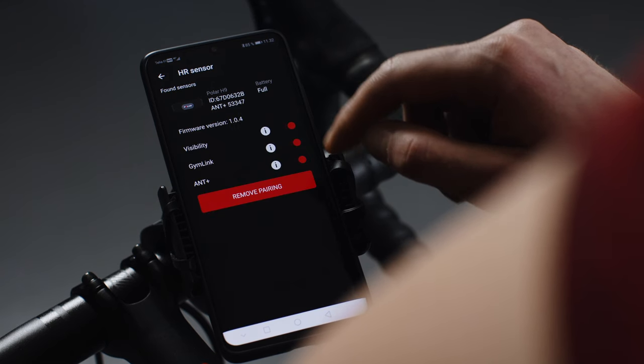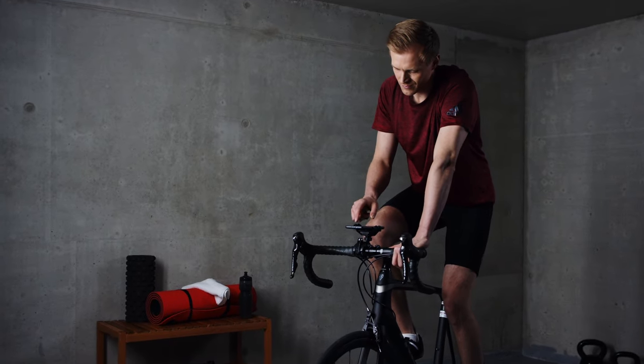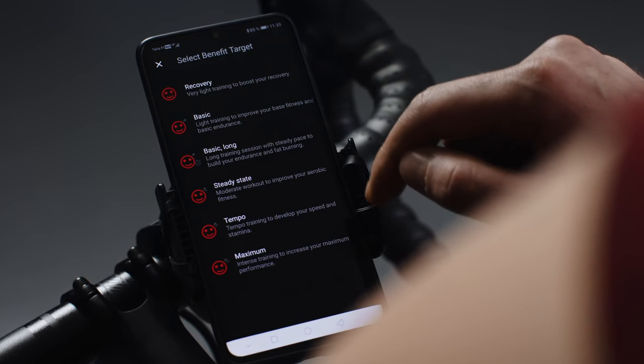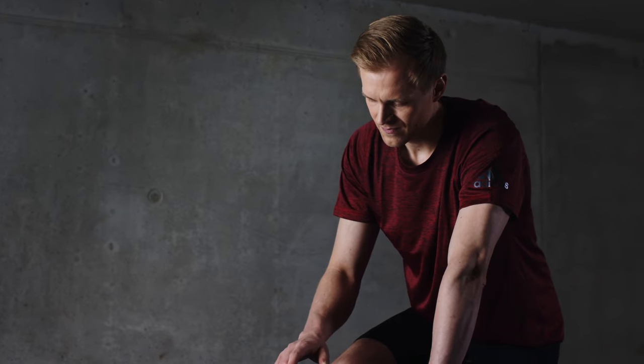After the pairing is complete, you're ready to start training with a Polar H9. With Polar Beat, you can set specific training targets and let it guide you through the exercise. Set a training target by tapping Target and choose the target you want to use. The benefit target option offers several ready-made phased workouts.